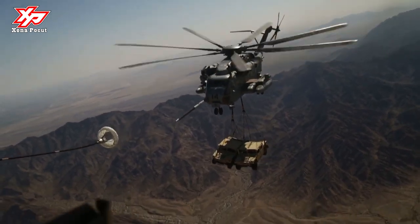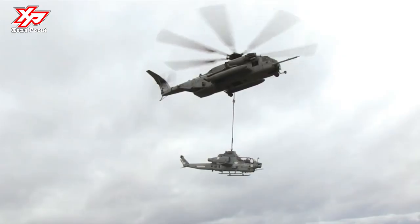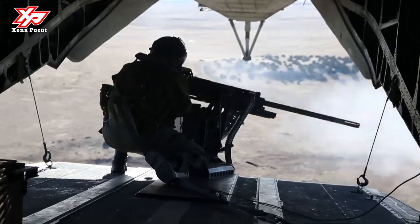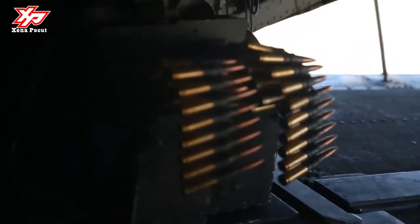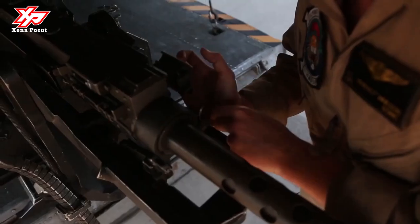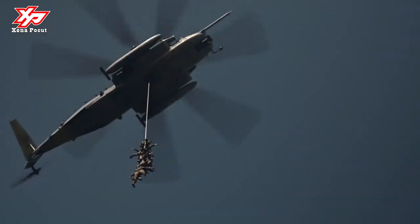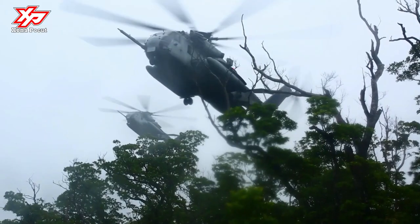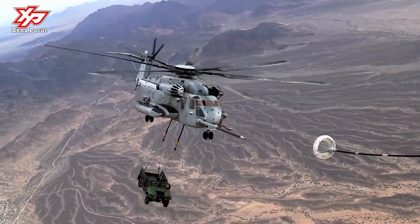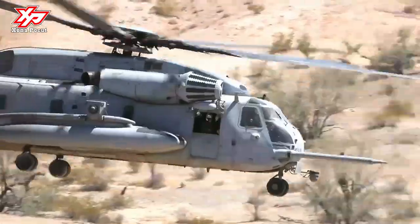Communications include ultra-high-frequency (UHF), very high frequency (VHF) radios, secure communications capability, and identification friend or foe (IFF). Currently out of production, the CH-53E is going through a rolling period of rebuilding, upgrading, and increasing safety, reliability, and capabilities, called a RE-SET for the Super Stallion.